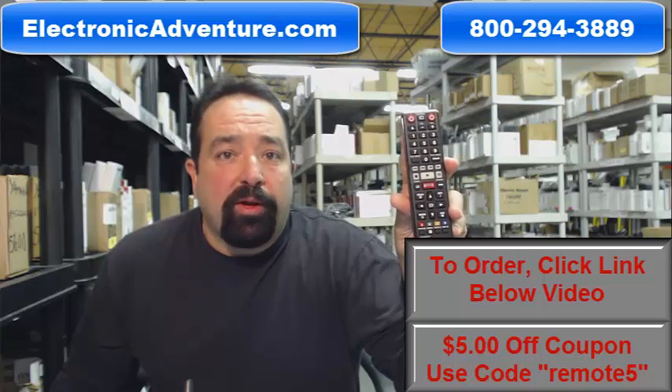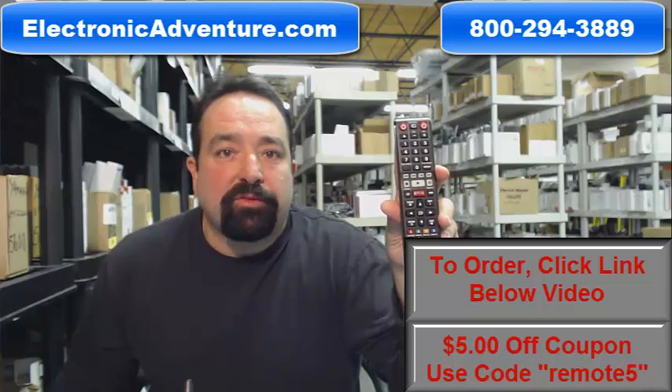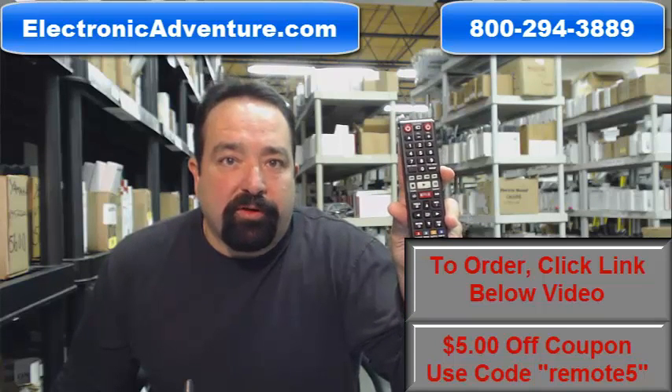We also have a great warranty program. Basically you have 30 days, no questions asked, no hassles to try out your new remote and return it if you don't like it for a full refund.